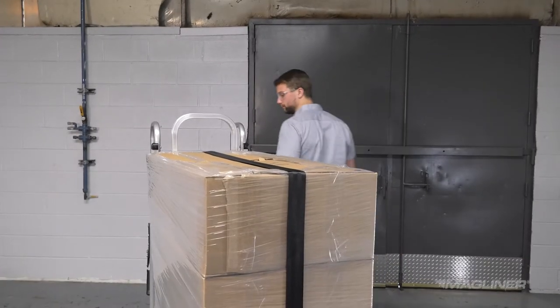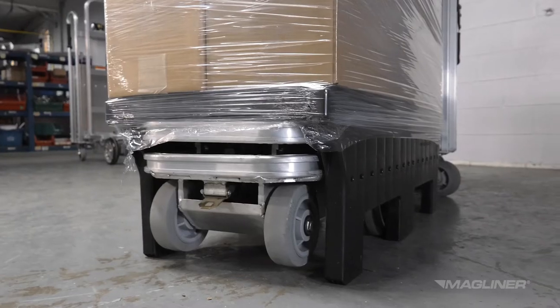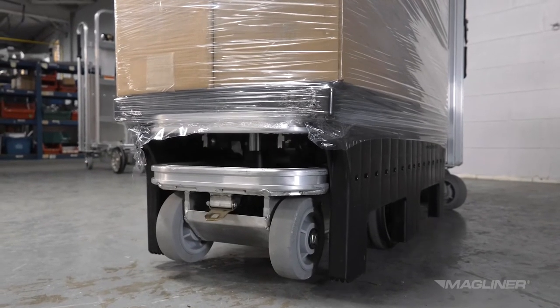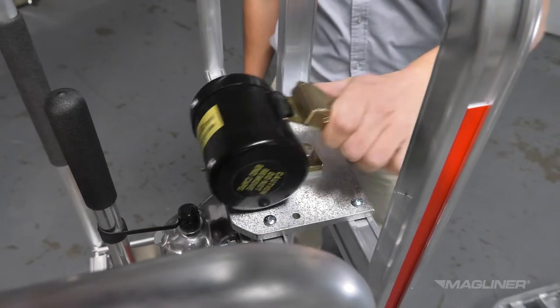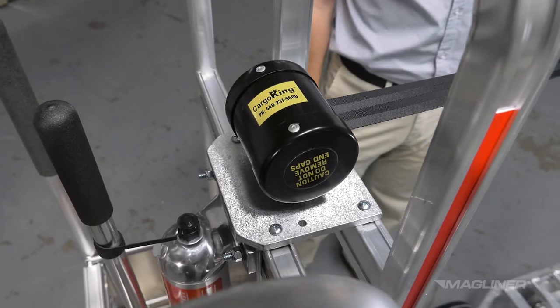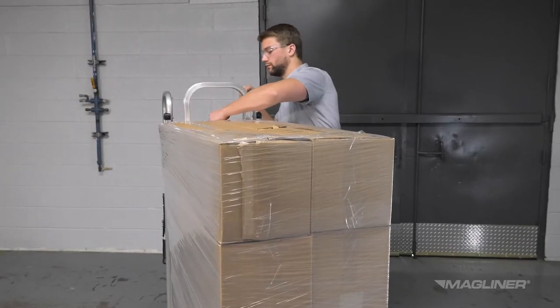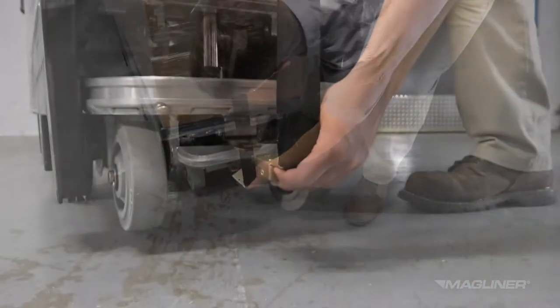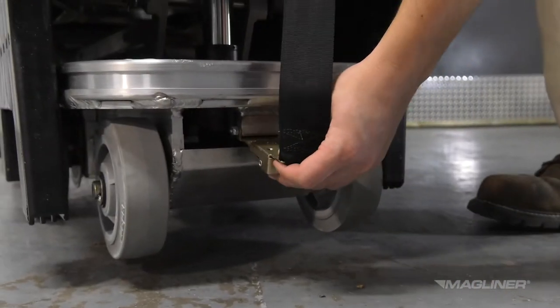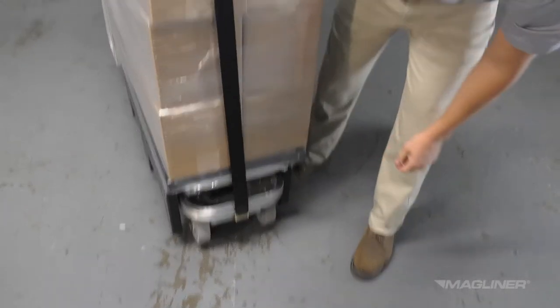The containment strap is used to secure a pallet load. Make sure the deck is in the up position prior to fastening the containment strap. Firmly grasp the end of the strap and pull it out from the canister directly over the center of the load, taking care not to twist the strap. Extend the strap far enough to snap into position and hook the strap to the containment lock located at the lower front end of the cart.